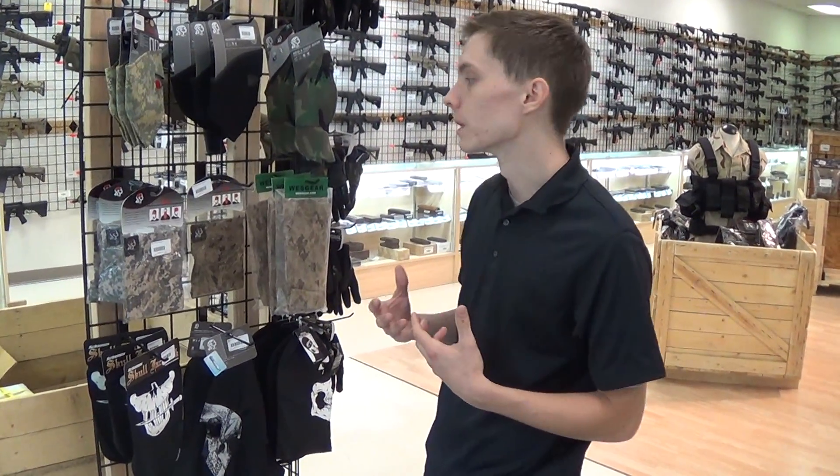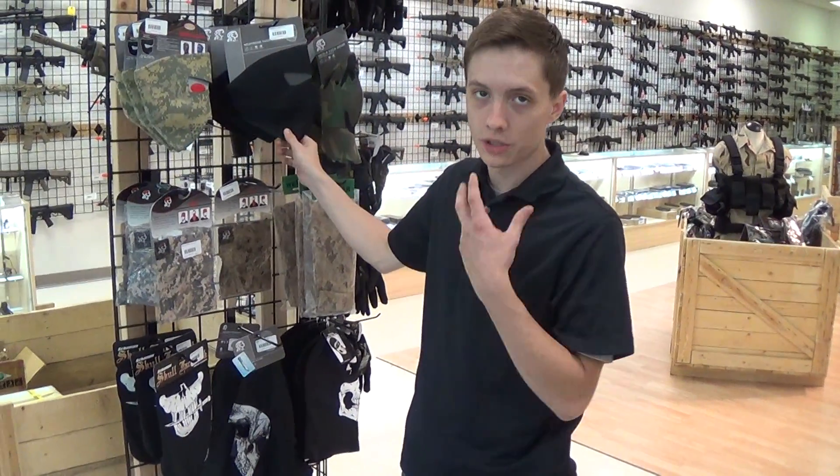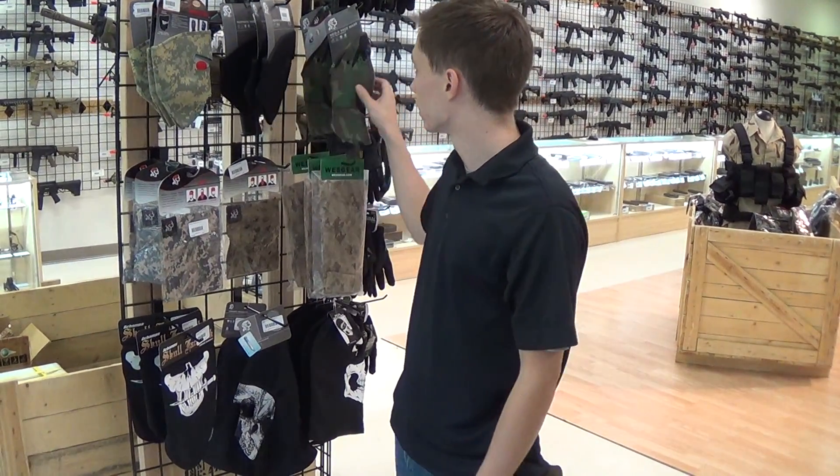What's up guys, I'm Mason with G.I. Tactical and I wanted to show you some of the head and face garments that we have available. We're going to have all these neoprene masks. These will offer you a lot of protection, especially if you're playing CQB — those hits to the face that are really awful, especially if you don't like the full face paintball style masks. These are a great alternative.